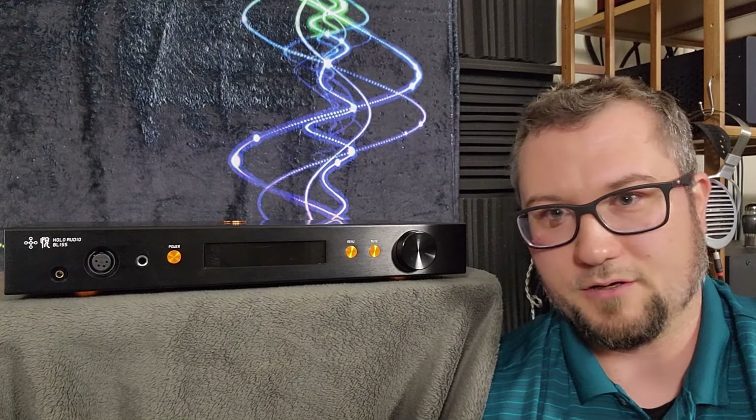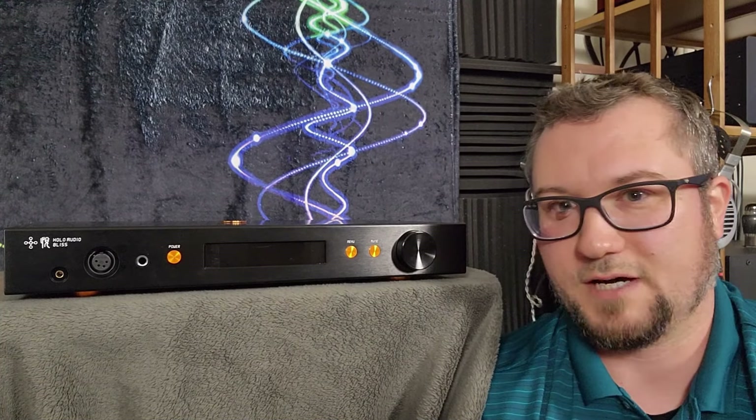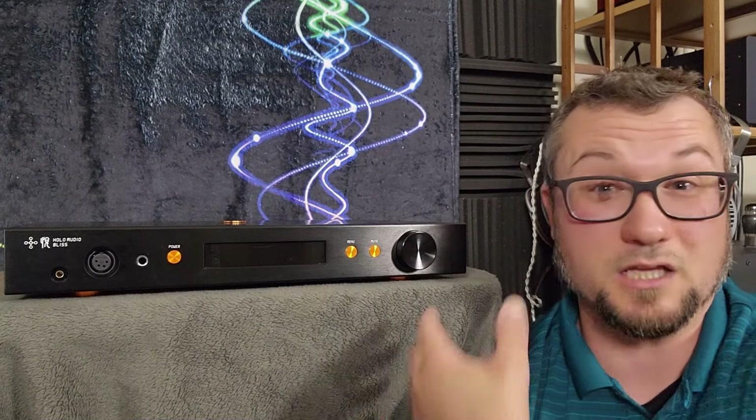That was enough switching around to tell me that you can help out the sound of this with DAC pairings a little bit. So feel free to play around if you have one of these — you can probably find a DAC that's going to help address some of its shortcomings.